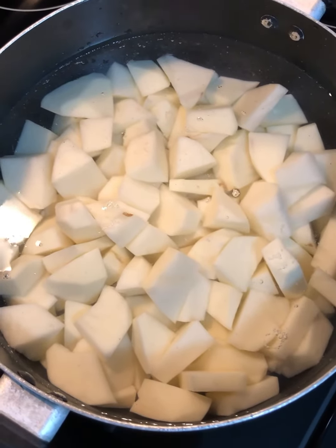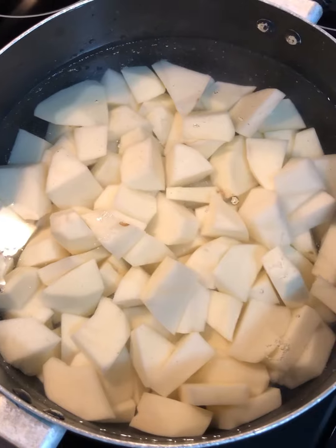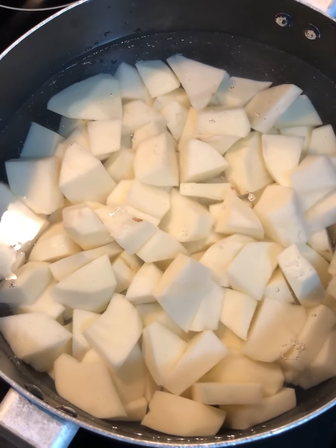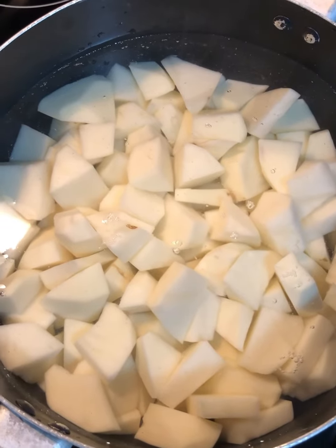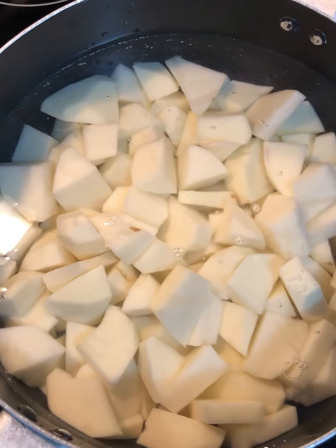I'm gonna make some creamy mashed potatoes. I have about five pounds of potatoes, peeled, washed, and cut into my pot with enough water to cover it. I'm gonna boil until fork tender — it should take about 20 to 25 minutes.